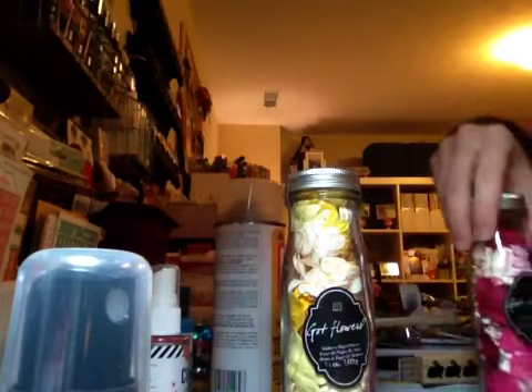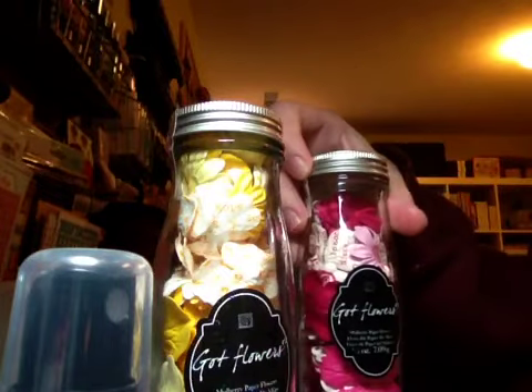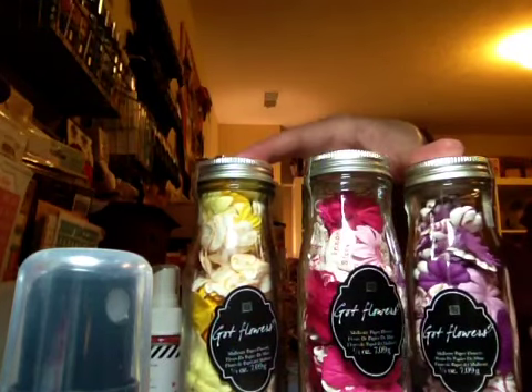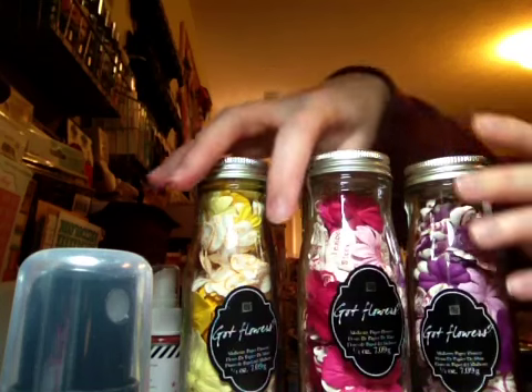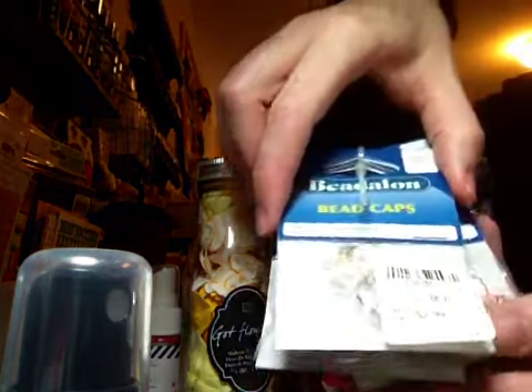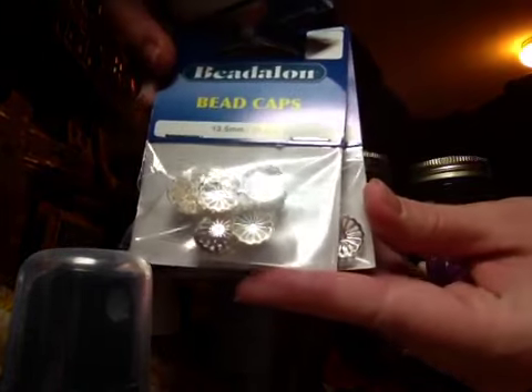I went to Tuesday Morning yesterday with my daughter and my mom, and I found Prima Flowers. I got the yellow, pink, and purple — because yellow and purple are my favorite colors and I love pink too. I also found some bead caps, and you get three packages, which I could not believe were $2.99. So that's what I got from Tuesday Morning.